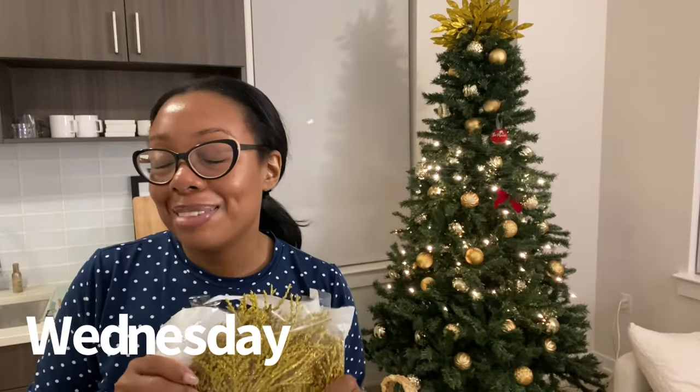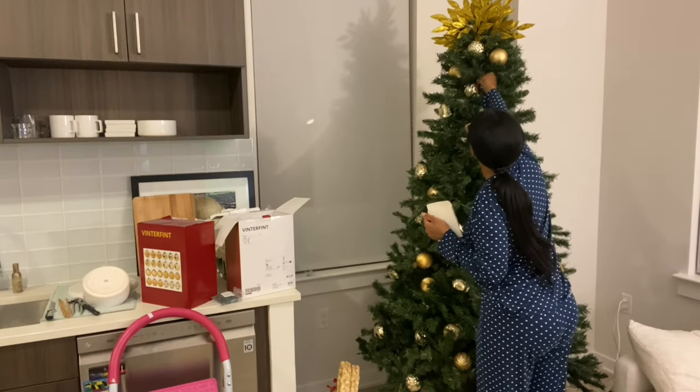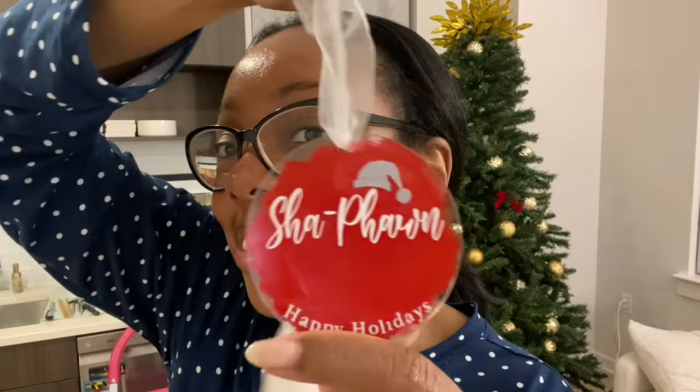I'm going to eat and I'm looking at my Christmas tree — first of all, 50% of the lights are off. The top lights are off, the bottom lights are off. It is time to take the Christmas tree down.